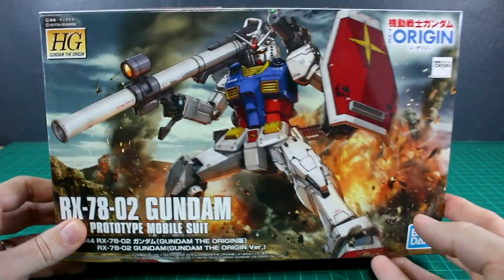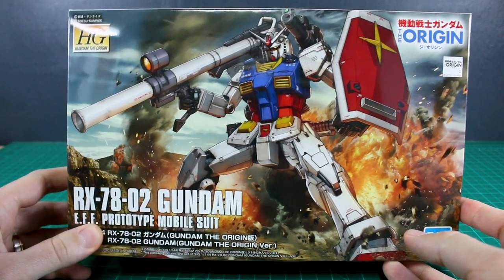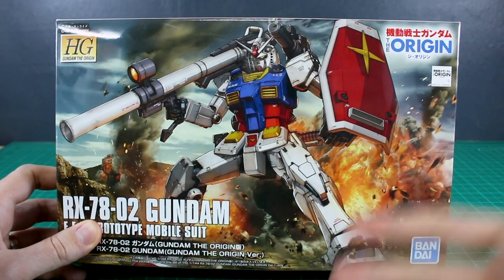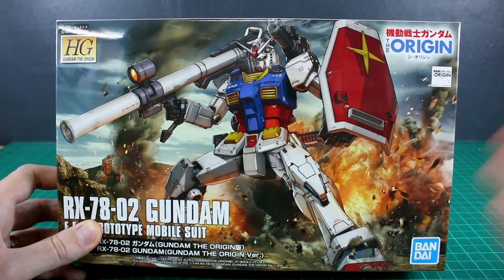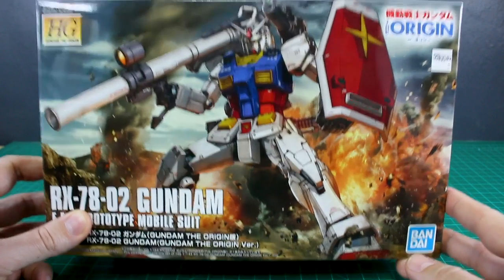Hey, what is going on guys! I'm so excited today to finally have the HG The Origin RX-78-02 Gundam. Finally, the Origin version of the Gundam in high grade form. The Master Grade is awesome and we've been long waiting for and anticipating this release, but finally we have it out here in the high grade The Origin line.